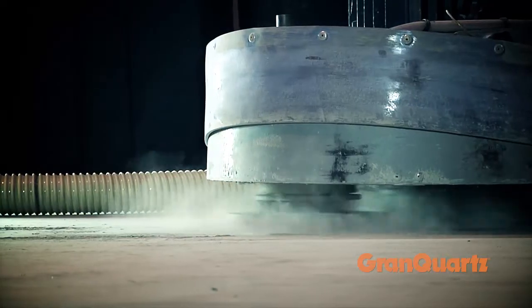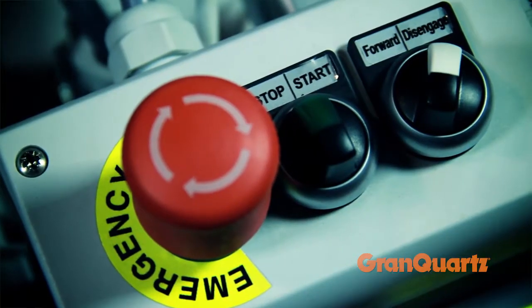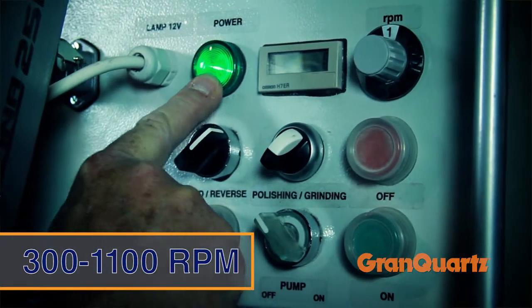With a primary head and three counter-rotating heads, the Lavena 25 can grind through the toughest surface. The convenient control panel allows you to change attachment speeds from 300 to 1100 RPM and continually shows the rotation speed and hours.